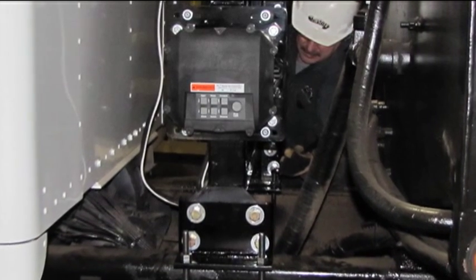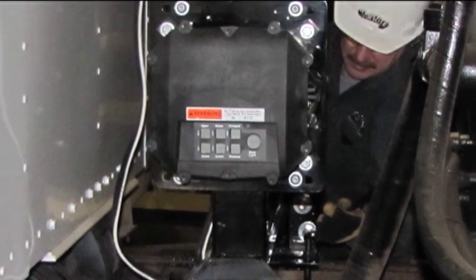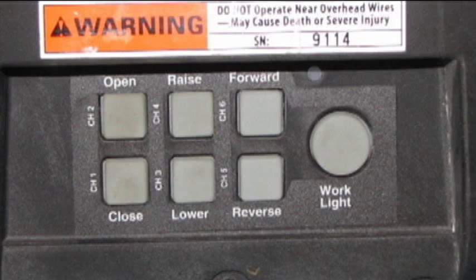Fourth, reset the wireless control black box. It is equipped with built-in diagnostics technology to simplify troubleshooting. To reset the black box back to how it was programmed at the factory, here is the procedure.